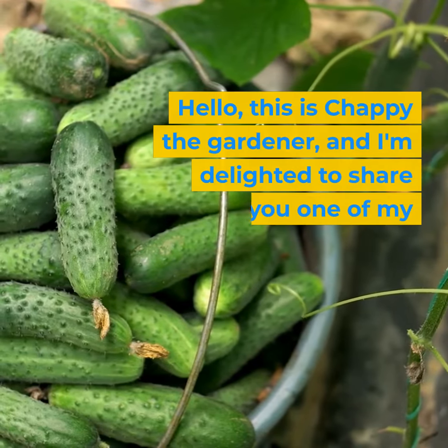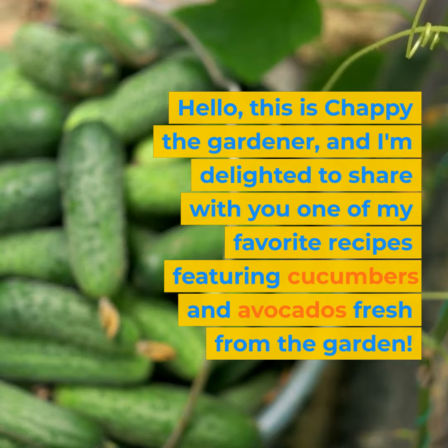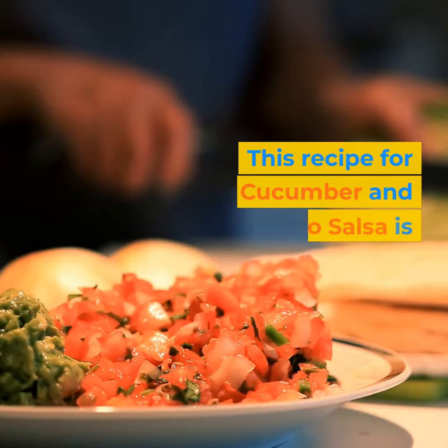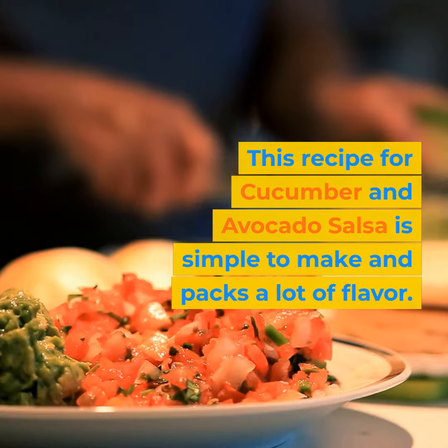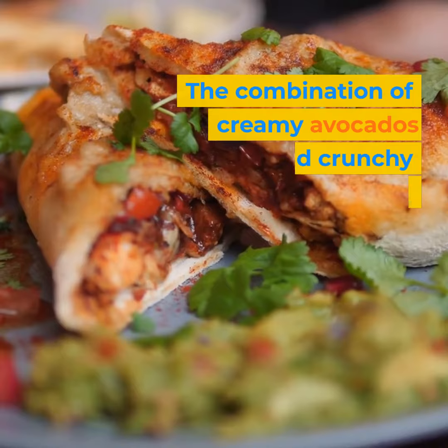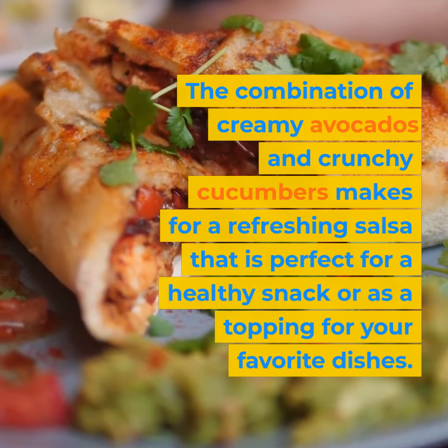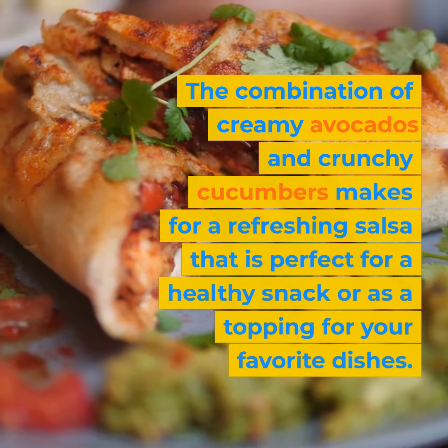Hello, this is Chappie the Gardener, and I'm delighted to share with you one of my favorite recipes featuring cucumbers and avocados fresh from the garden. This recipe for cucumber and avocado salsa is simple to make and packs a lot of flavor. The combination of creamy avocados and crunchy cucumbers makes for a refreshing salsa that is perfect for a healthy snack or as a topping for your favorite dishes.